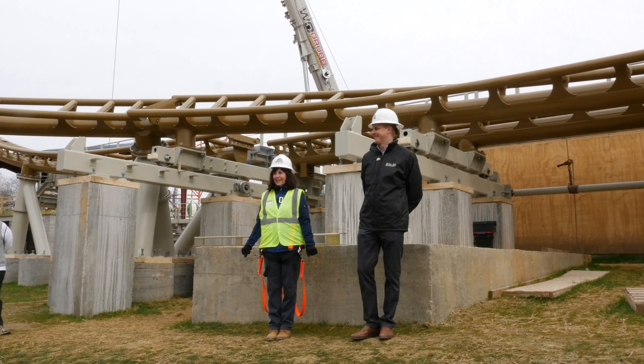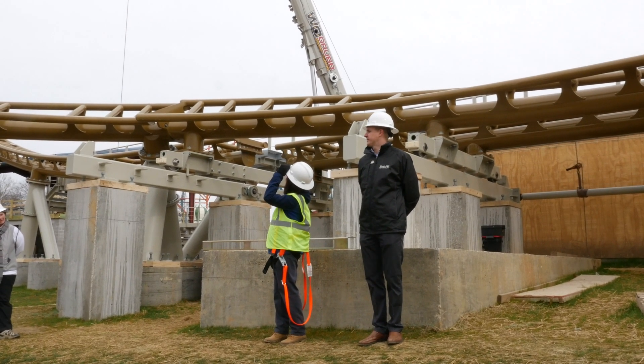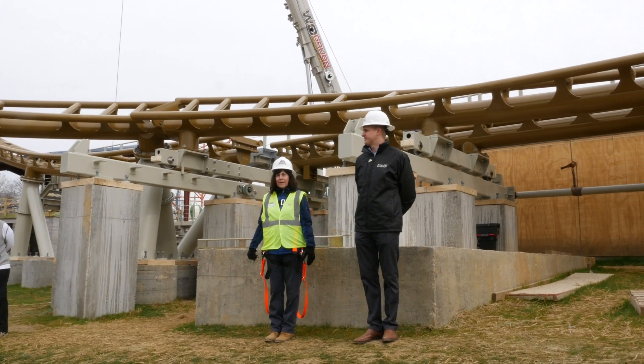How high is it expected to actually reach on the spike? We're probably going to be within 10 feet from the edge — it depends on how the train is loaded.